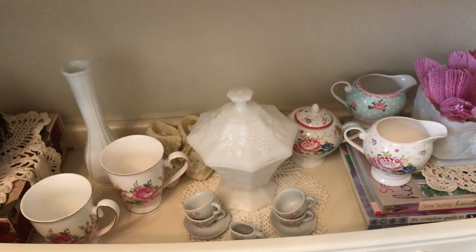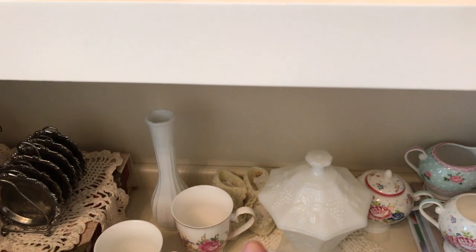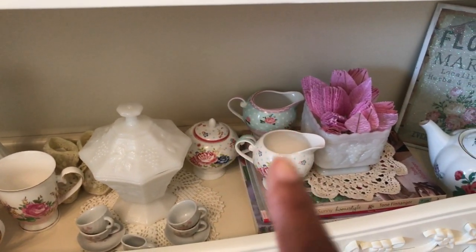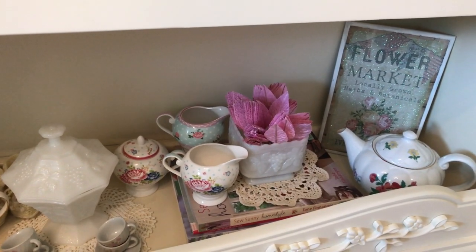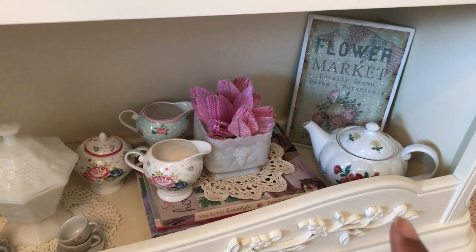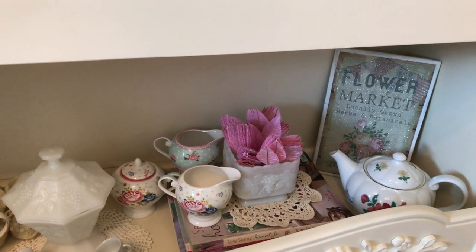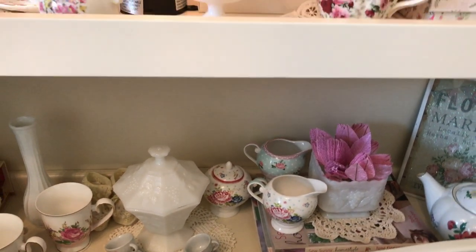And then some silver pieces, more teacups, more milk glass. That's my daughter's tea set that her great-grandmother gave her when she was a little girl — I saved it because she would have lost it. And those are my son's booties back there from when he was a little boy. These are some creamers and sugar bowls that I collected, a milk glass piece, some embellishments for cards, another teapot, and that little flower market sign that I picked up at Dollar Tree one year.